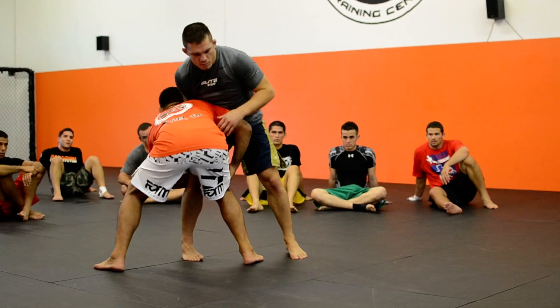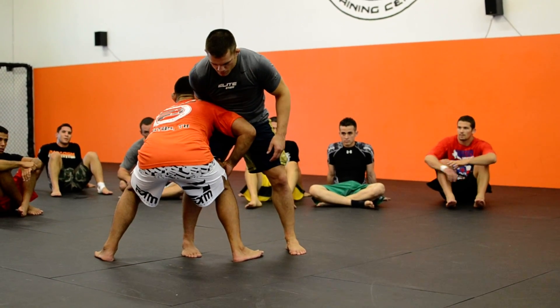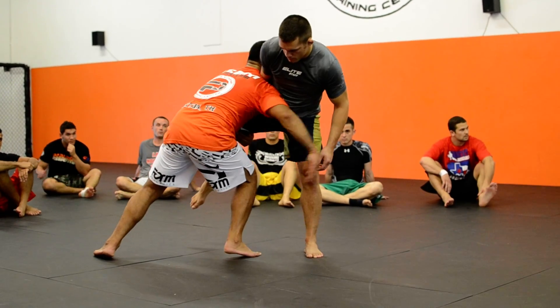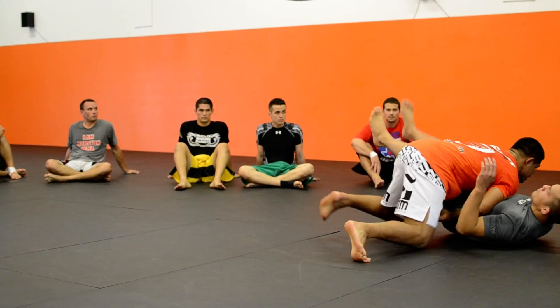Head outside. See this? Look at my position. Spring it off this leg. Okay? Double leg. Finish.